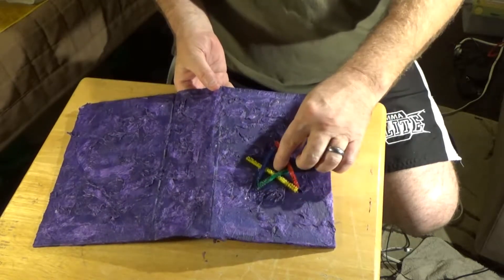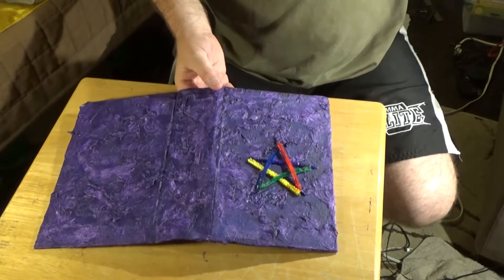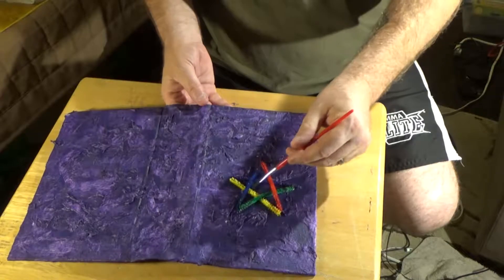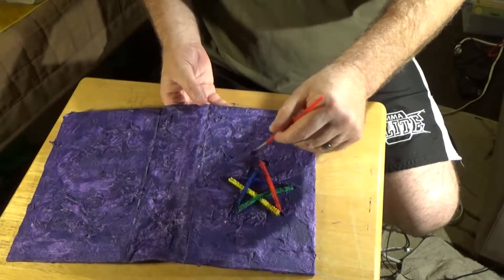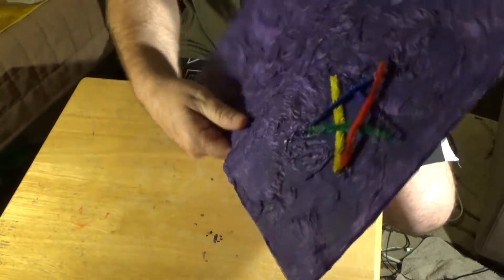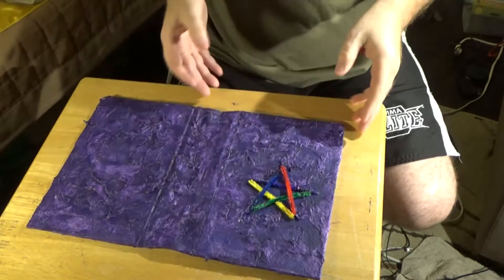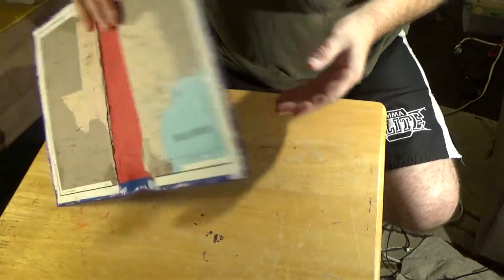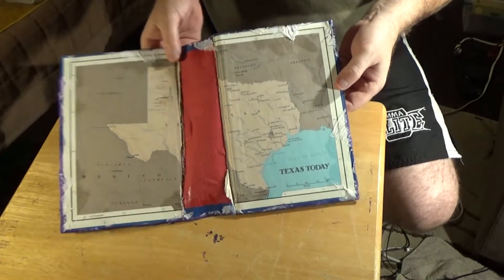I also did paint inside around the edges with the purple. The paint got in here around the edges so that I got that. I don't know, the way the light is — anyway, there we go. And the inside cover here.